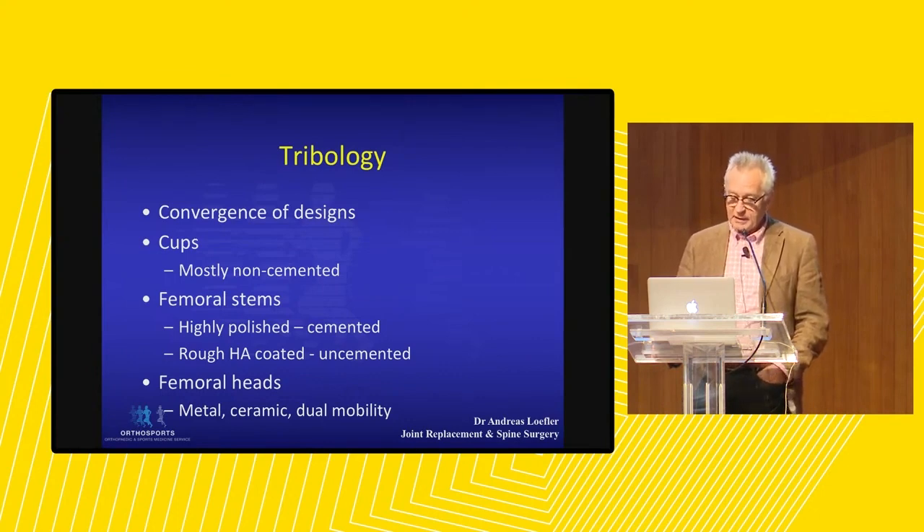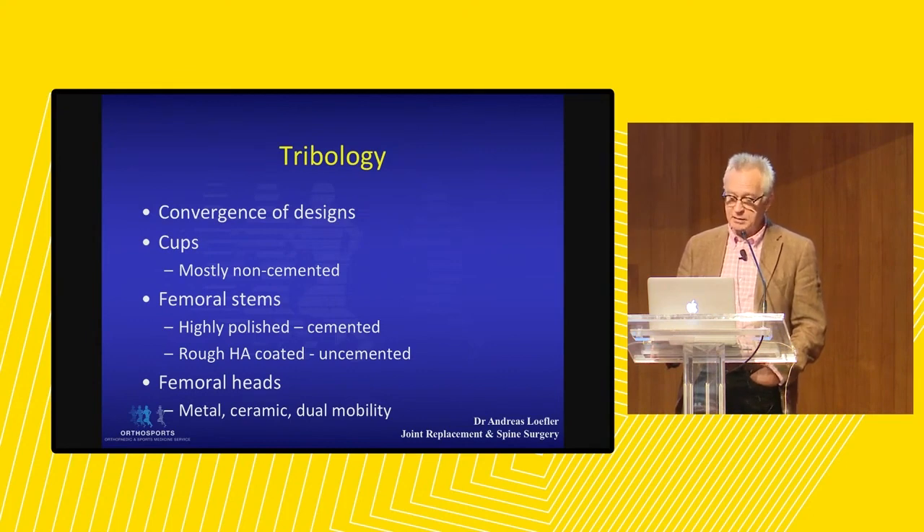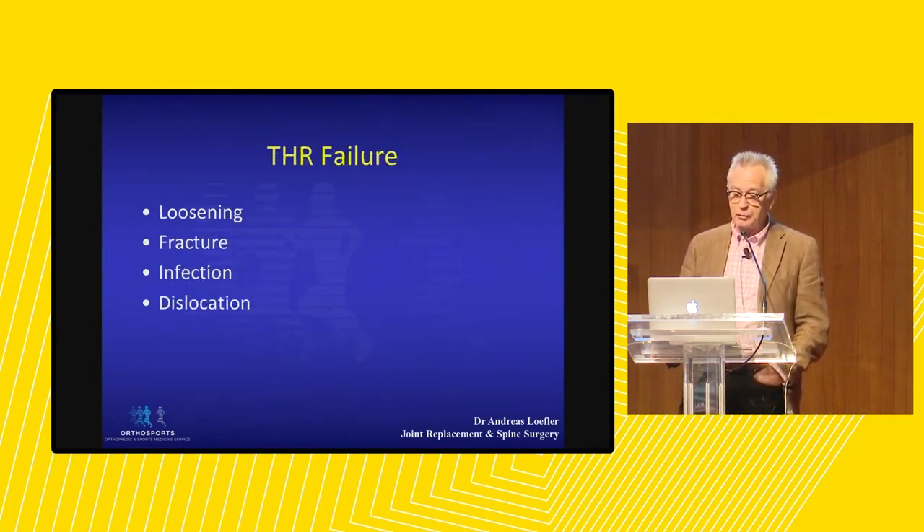On the femoral head side, or on the articulating surfaces, a lot of things have changed. We used to have metal, then we went to ceramic, then to ceramic-type metals such as zirconium, and now I'm going to talk to you about dual mobility.